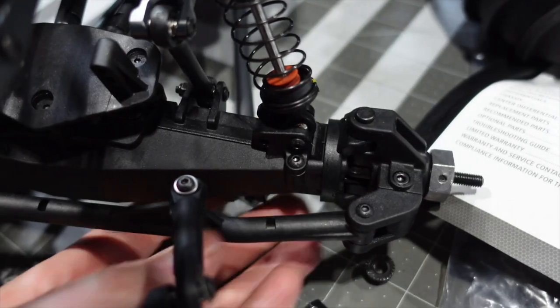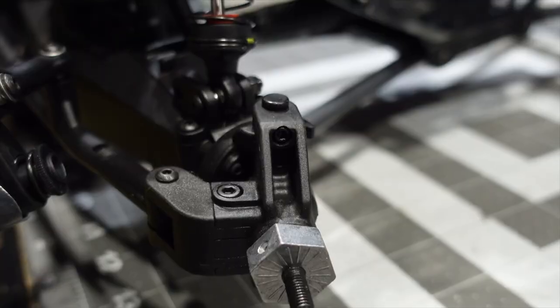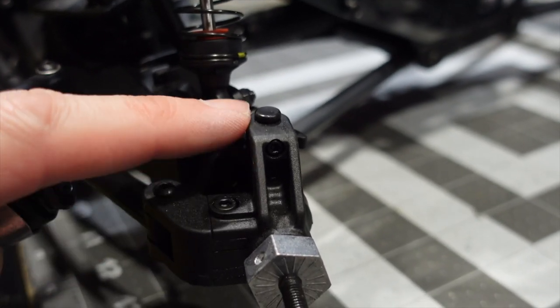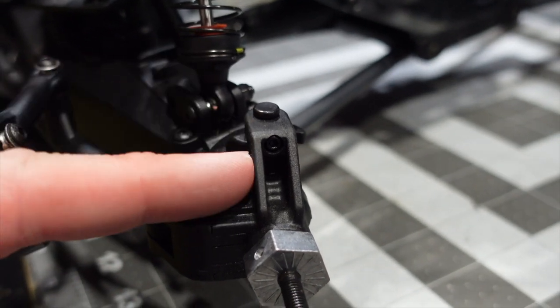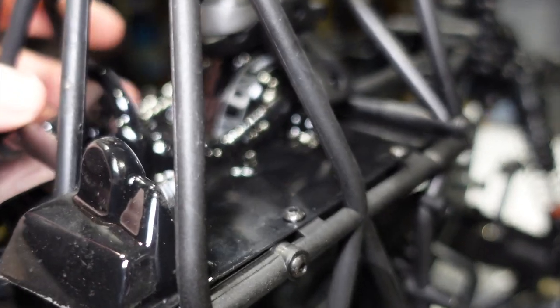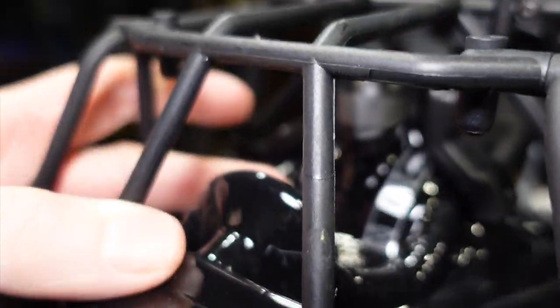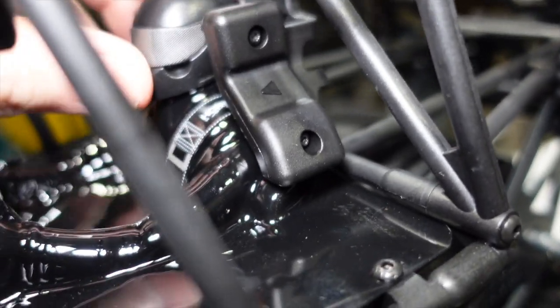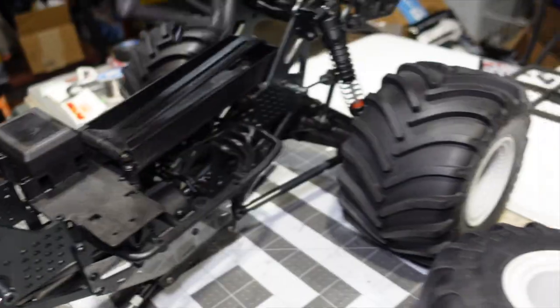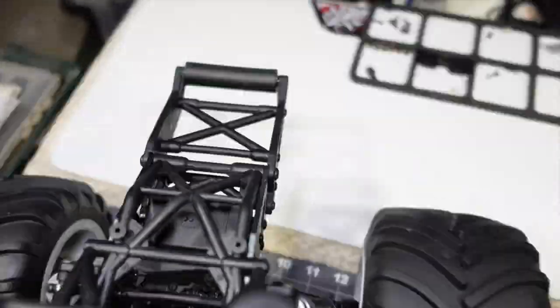Here's the front C-hub caster assembly, bearing carriers, and 17mm wheel hex. Apparently there is a problem with these pulling out — there actually is a retaining screw in here which I wasn't aware of, so this should not be able to pull out, but apparently it can still happen. Keep an eye on that. Even with buying the roller, you still do get some nice scale details — there is a driver in here with his little anti-whiplash neck device.